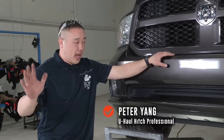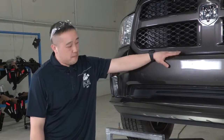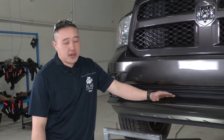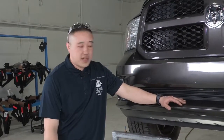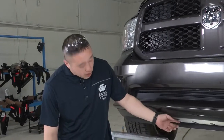Hey guys, my name is Peter. Thanks for stopping in with us again. We're going to be doing an installation on a Ram 1500. The hitch we're going to be putting on today is going to be a front pound hitch. The hitches can be used for pushing a boat or trailer back into storage, or you can even use it as a front cargo carrier for whatever you'd like. It's got many different uses. You can also put on a plow, but we'll go right into it and we'll show you how it's done.